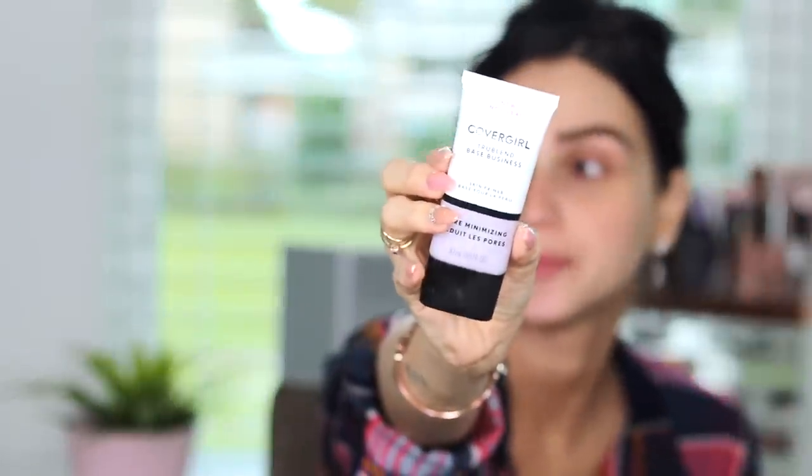I have been obsessed with the CoverGirl TrueBlend Pore Minimizing Primer — this is what it looks like. It's a drugstore primer, so yay for that. I like to apply my primer with a brush because I don't want to lose product to my fingers. I feel like if I apply it with my fingers, most of the product goes onto my fingers and not my skin. So I use a dual fiber brush — this is just a dual fiber powder brush. It's a trick I've been doing lately and I've seen a huge difference.